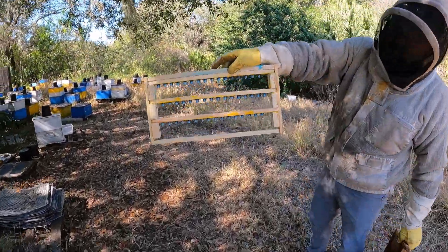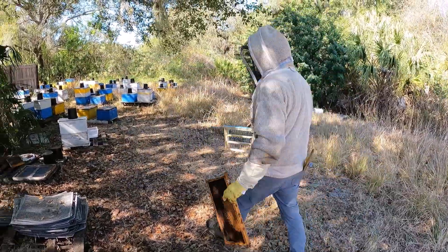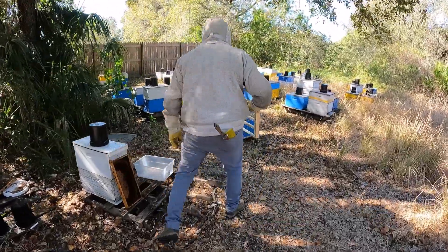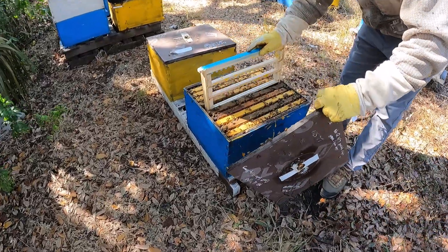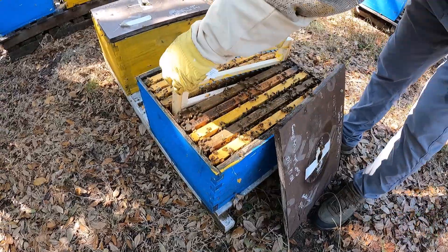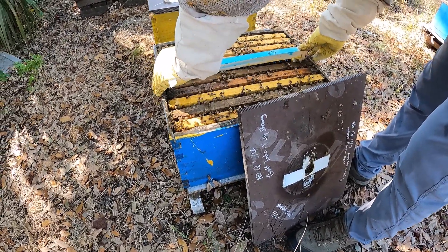Here I have the cell bars with all the grafted cells. I have feed frames on either side with lots of pollen so the bees don't have to go far to make that royal jelly.